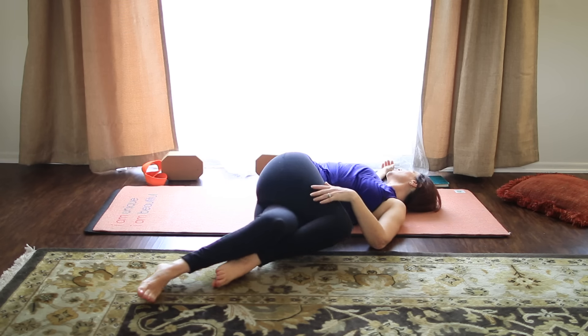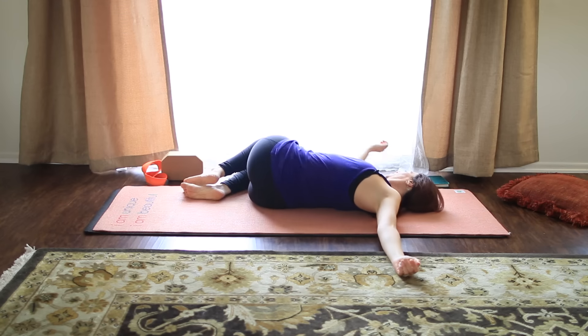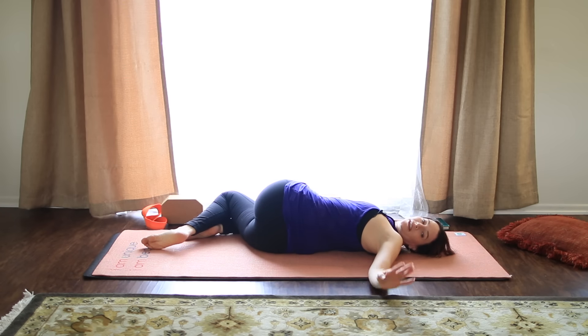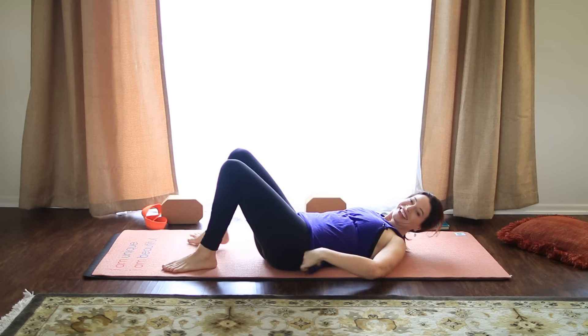All right, if the legs are crossed, uncross them and make your way back to center. And drop the knees over to the right, looking left. And again, if you want to take it a little deeper, cross the left leg over the right. Look over your left shoulder, turning the belly up toward the ceiling as you breathe. And one more breath. And then coming back to center, uncross the knees if they're crossed. And we'll make our way to Shavasana.